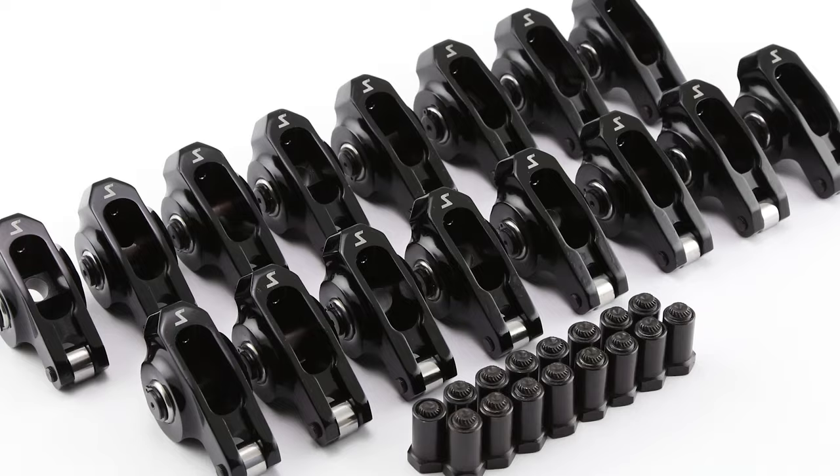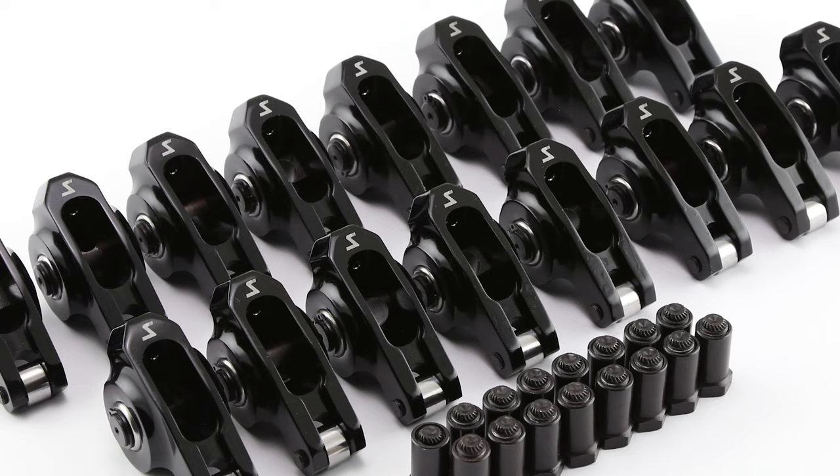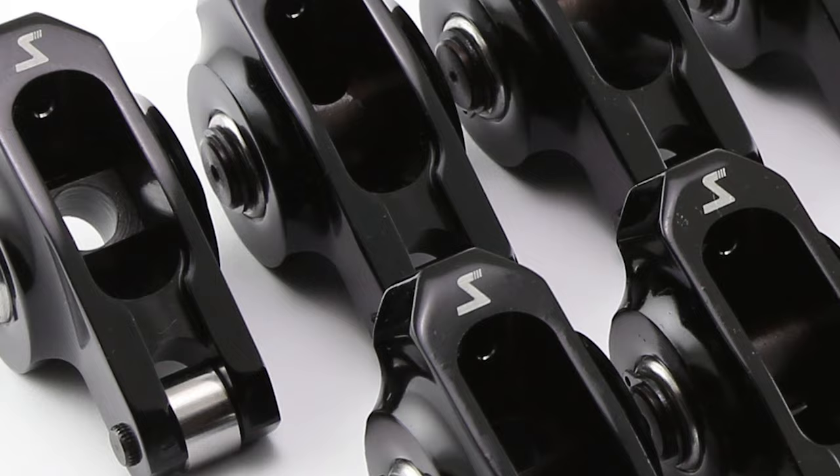Also included in the top-end kit, these 1.7 ratio roller rockers featured exclusive Speedmaster DNA. The patent-pending design both reduced friction and increased strength, longevity, and valve train geometry.